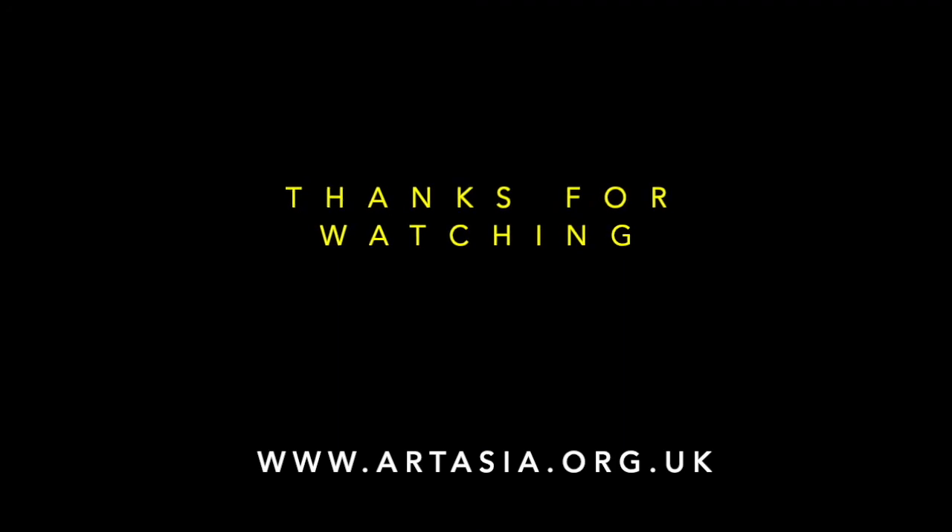Thank you everyone once again for watching the video. Take care. Namaste. Thanks everyone, bye-bye!